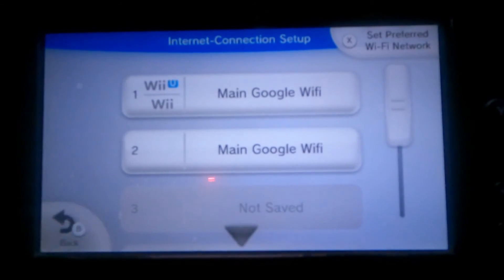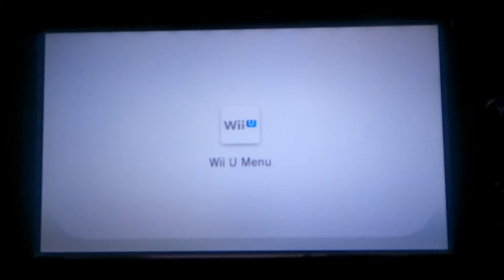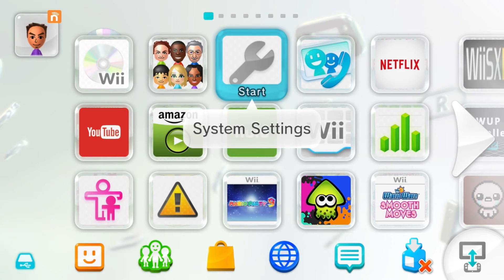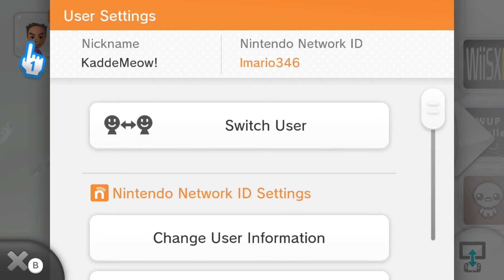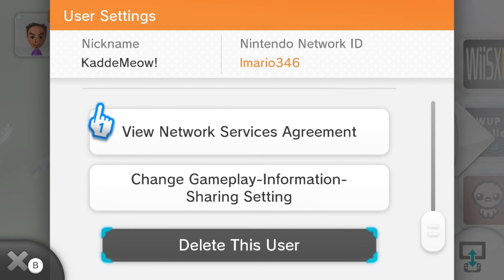That's pretty much it. You just basically go back to your Wii U home menu — just keep going back. To test that the Pretendo Network is working, just wait for the Wii U menu to show up. We're back in the Wii U menu. To confirm this, click on the Nintendo Network icon in the top left corner of the screen, then scroll all the way down to where it says View Network Service Agreement.